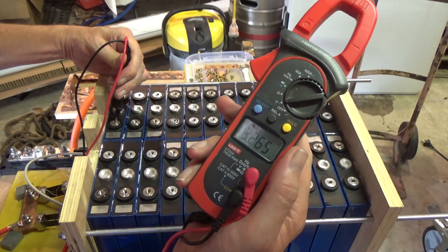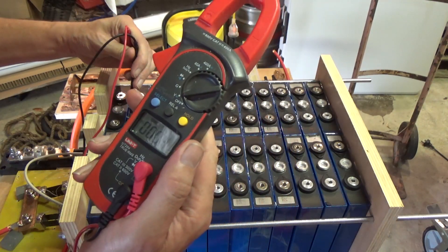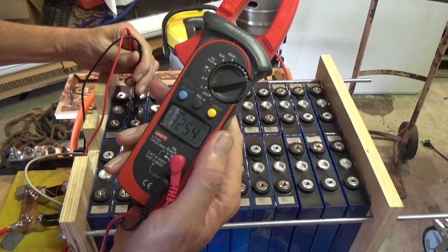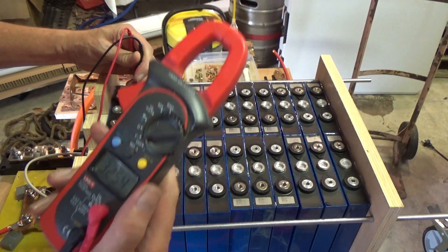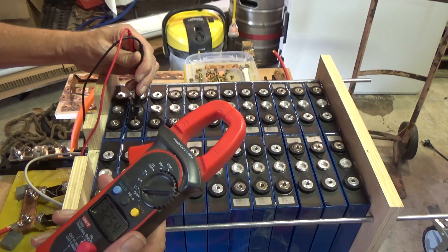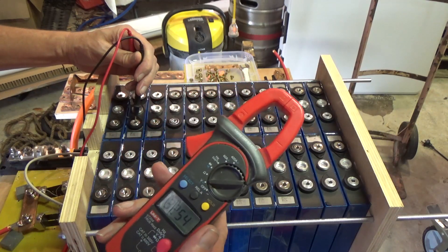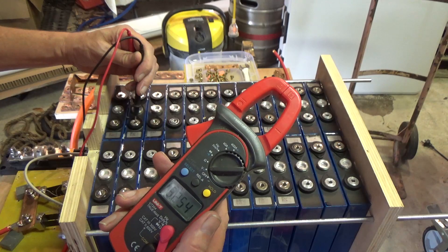So I'm going to check the voltage of each cell. This one is 3.265, this one is 3.253 — they all vary slightly. I'm going to cherry pick the best, mix them with the worst, so they should hopefully end up with a whole bunch of packs that are of a similar voltage.